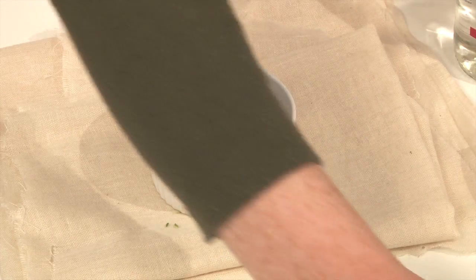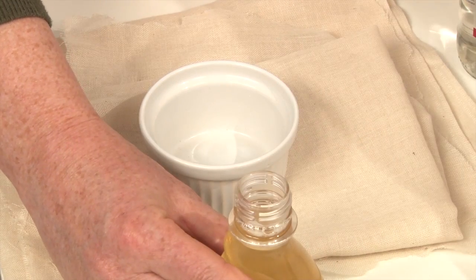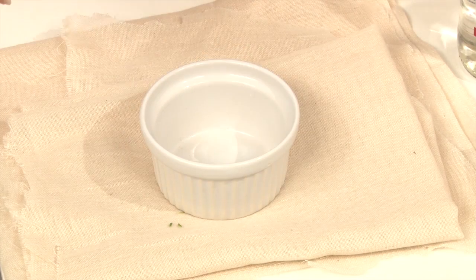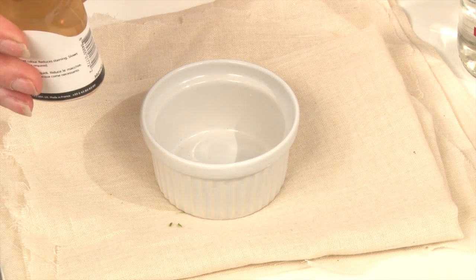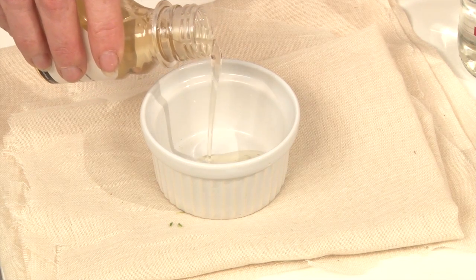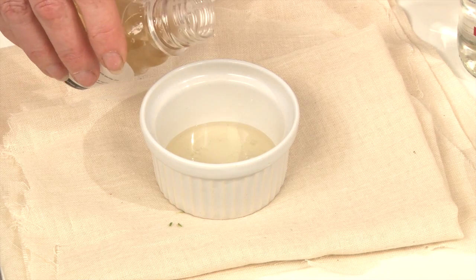I'm going to start with gum arabic. You're probably very familiar with it — you've been using it and probably eating it all your life. It's in many foods, including lots of sweets. It's the same stuff that you use for doing watercolour paints. It's got so many uses, I can hardly remember them all.